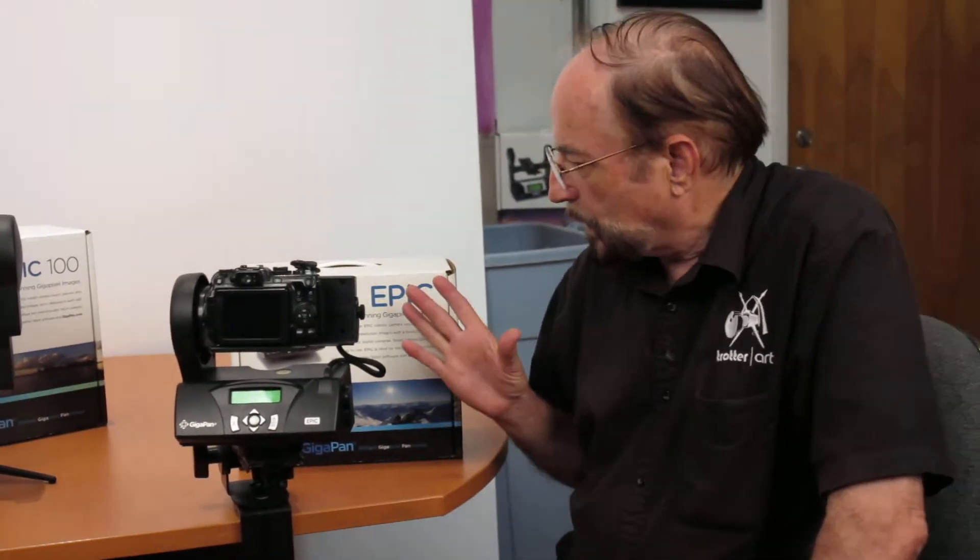Hello, I'm Jim Trotter, owner of Trotter Art in St. Louis, Missouri, and we are a dealer for the GigaPan product. There are three products, and I'd like to share a minute to show you the difference between these products, give you some price information, and help you see what it's all about.